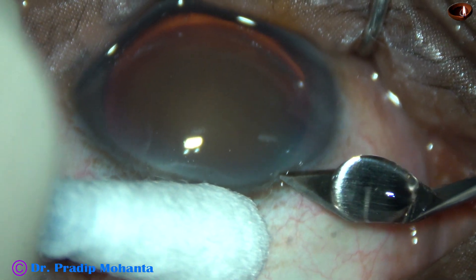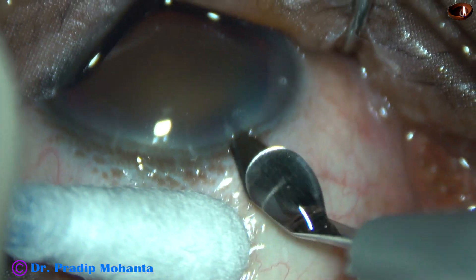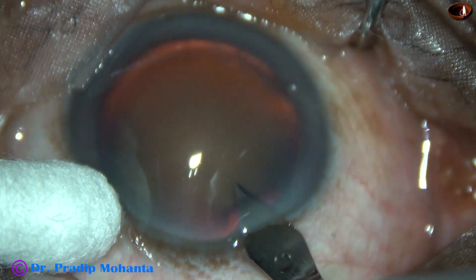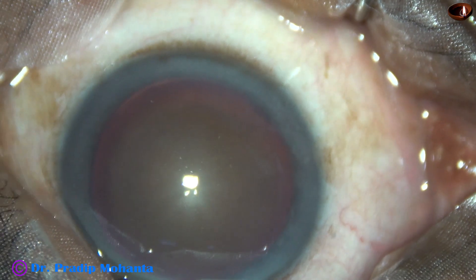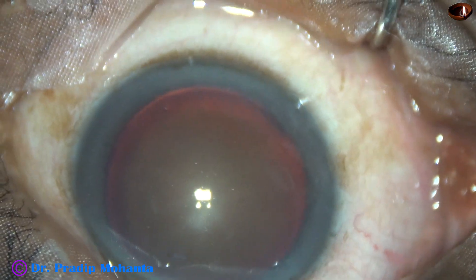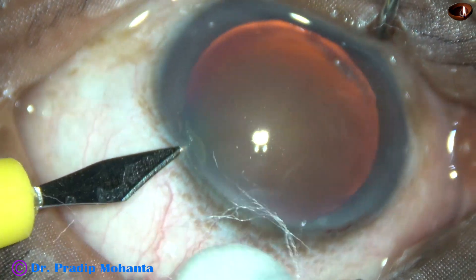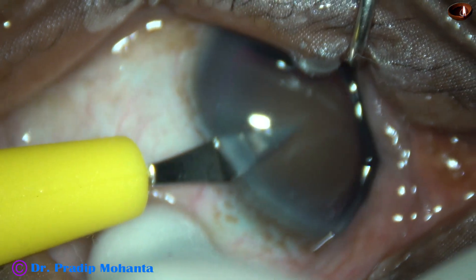This is the main incision with a 2.8 mm steel keratome at around 11 o'clock. A side port is made on the left side of the main incision, about 3 clock hours away, at around 2 o'clock.